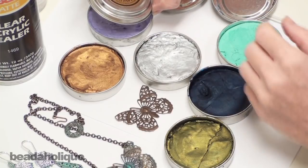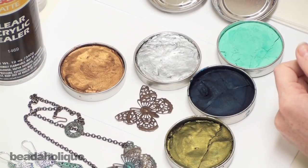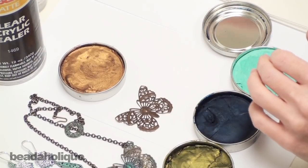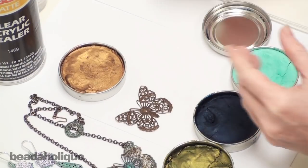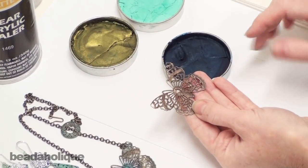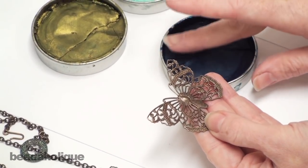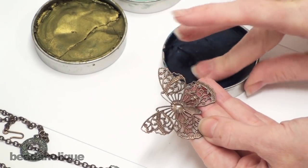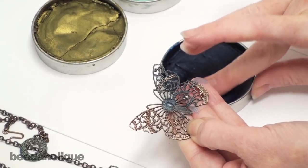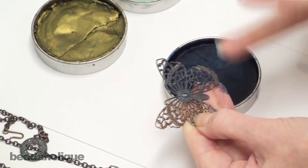For my butterfly I'm going to want patina, iris blue, and African bronze — these three colors right here. Re-seal your Gilder's Paste after you use it; you don't want to let air get in for too long. Now I'm going to take the butterfly and apply a base color — I'm going to do the base color in deep iris blue. I'm just going to put my finger right into the Gilder's Paste and rub it onto the filigree.